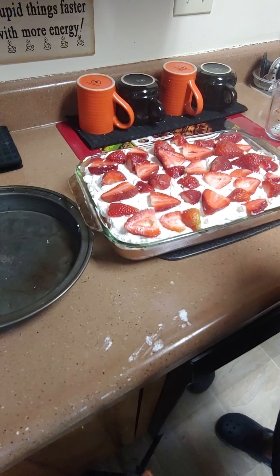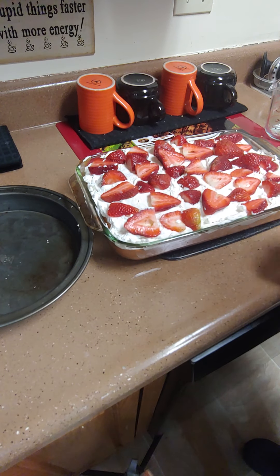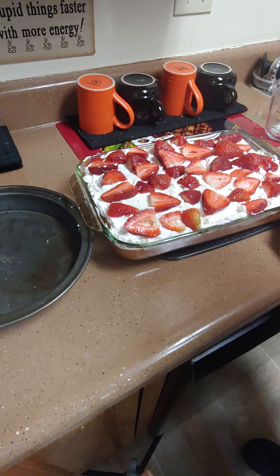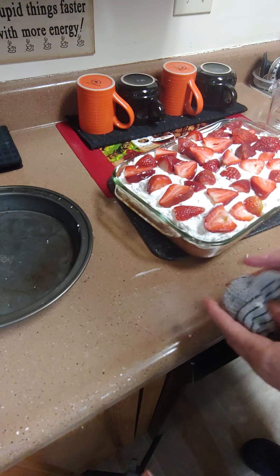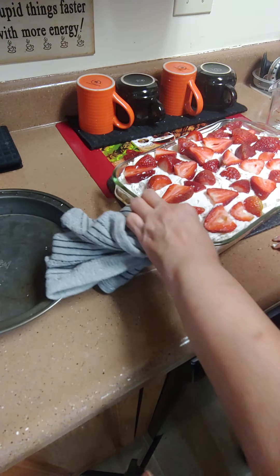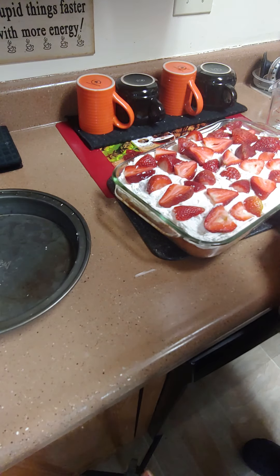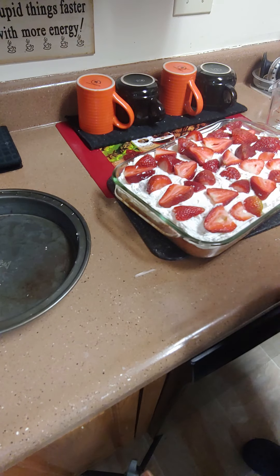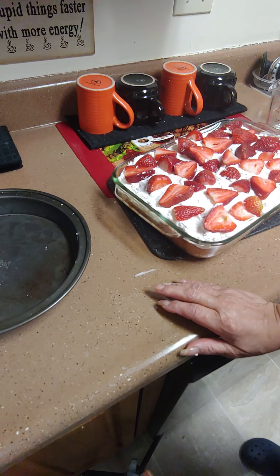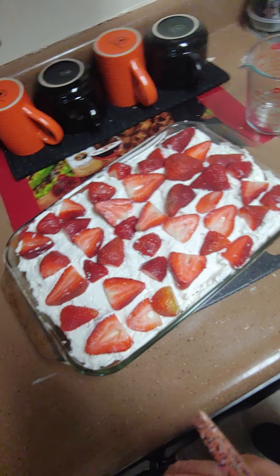Stay tuned to tomorrow to see what the rest of the dinner looks like. This is our dessert — I had to do it a day early. I got a lot going on and I didn't want to do too much on my feet. Have a great day, we'll see you tomorrow. This is dessert for Easter Sunday. We'll be back tomorrow with the dinner. Love y'all, Happy Resurrection, have a good one. Love y'all, and thanks for your prayers. Strawberry shortcake — looks good!